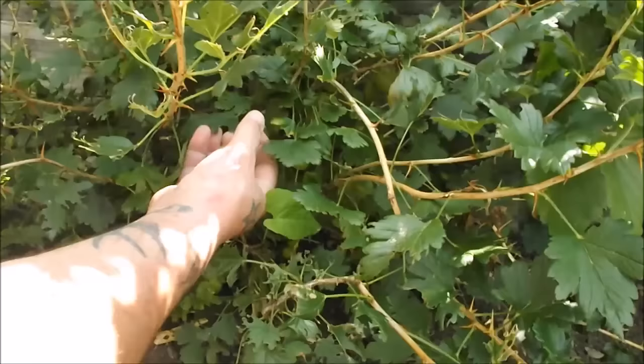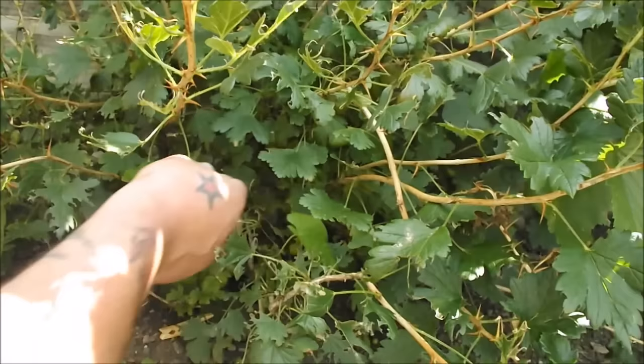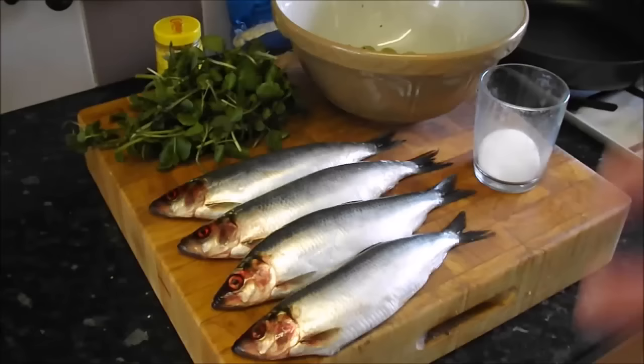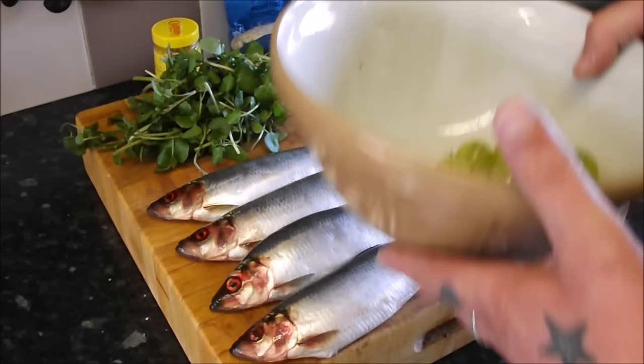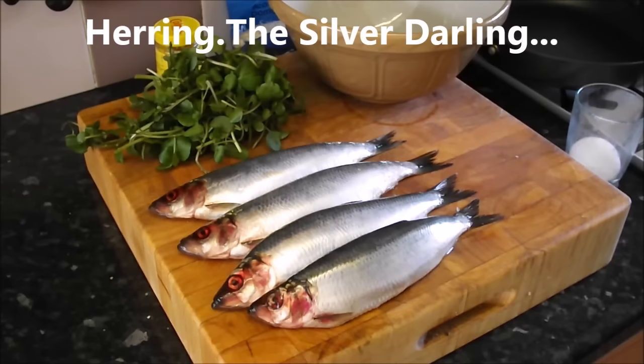Today we are going to cook a classic dish using these homegrown gooseberries. I'm going to use these to make a sauce to go with a dish that has been around for hundreds of years. It's more of a riff on a classic - a gooseberry sauce which is nice and tart, paired with an oily fish. It's normally done with mackerel, but I thought I'd be a bit different and use herrings. The humble herring gets bad press, but it's an oily fish and it'll work perfectly.